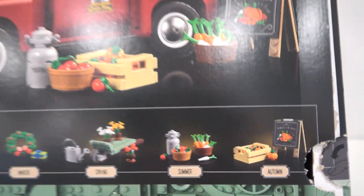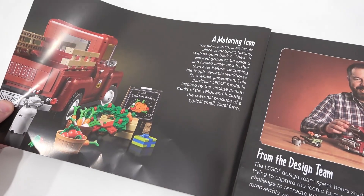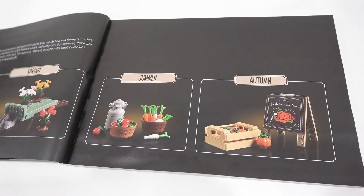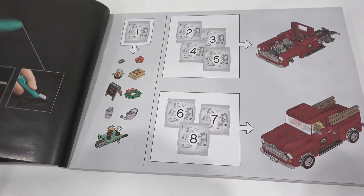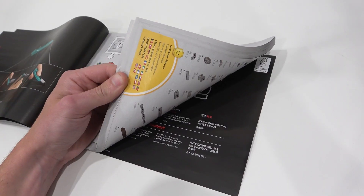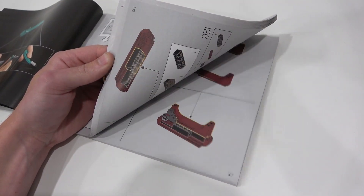Winter, spring, summer and autumn. The instruction manual is definitely what you would expect from a set of this caliber — 18 plus style packaging. You can learn a little bit about the truck and also meet the designer within the first couple pages. Then it shows you the different accessories and how they represent the four different seasons. This build has eight stages and you can see what those stages create on this page. Definitely a pretty advanced build and I had a lot of fun building it.